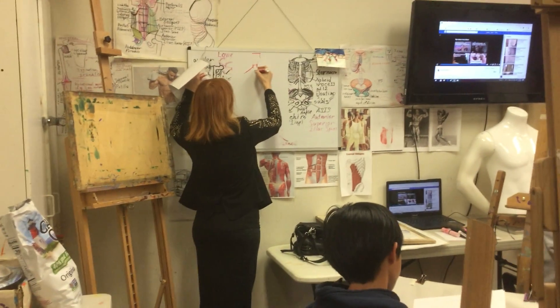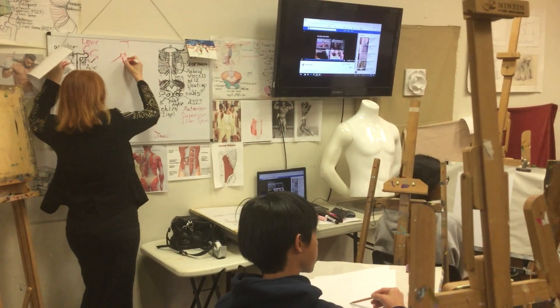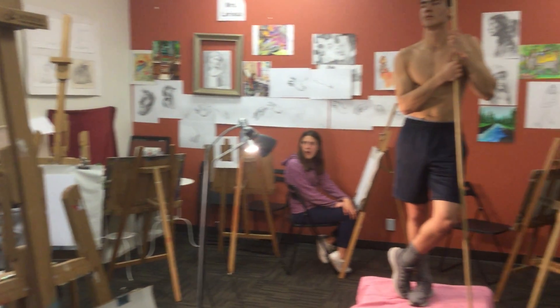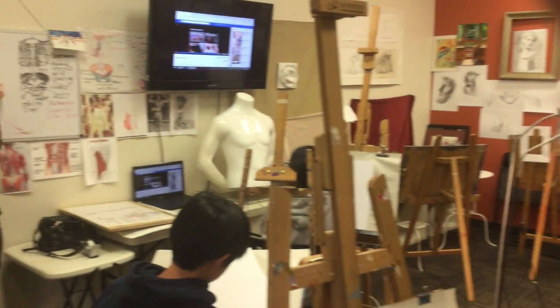Always think about movement of the spine — maybe it's standing this way. The line of symmetry is the spine, and the sternum up front. And think about joints: shoulder joints and hip joints right here.